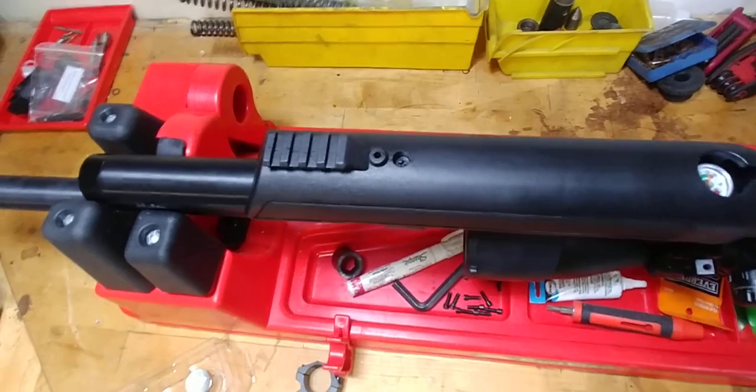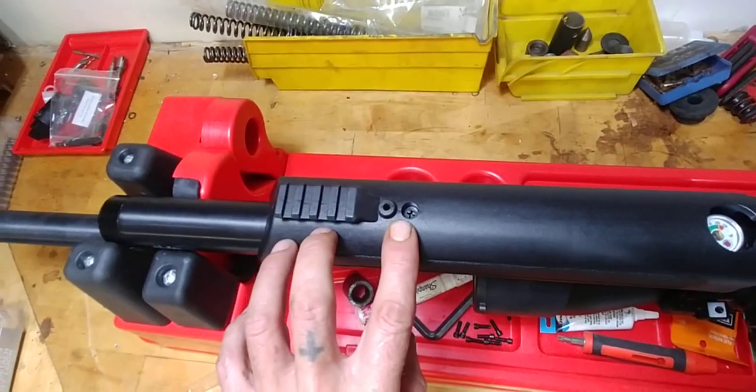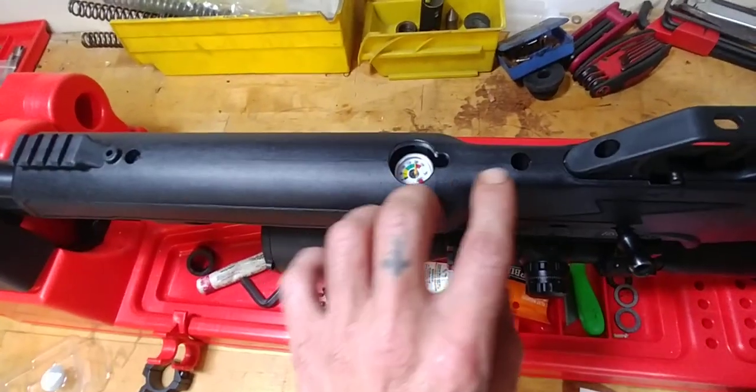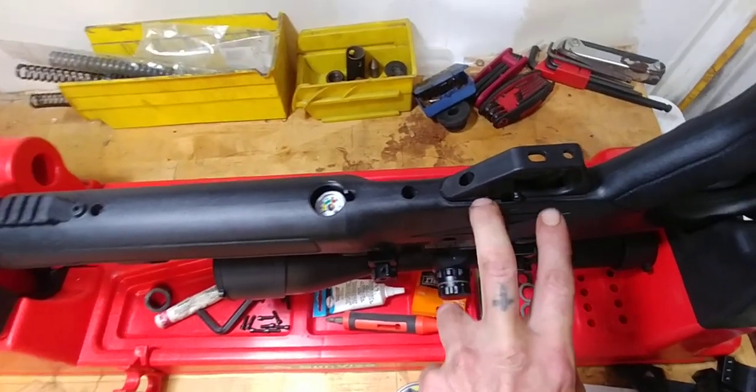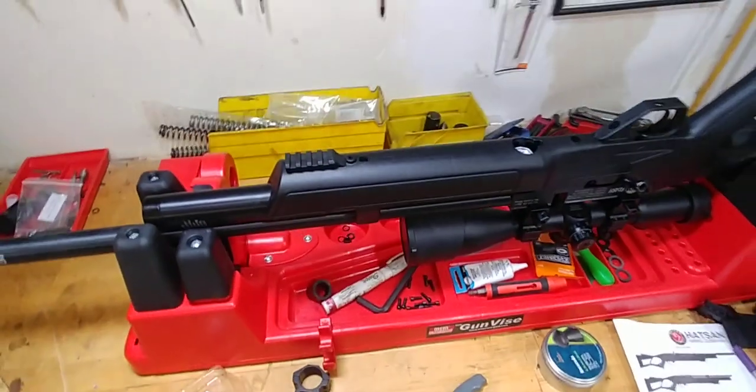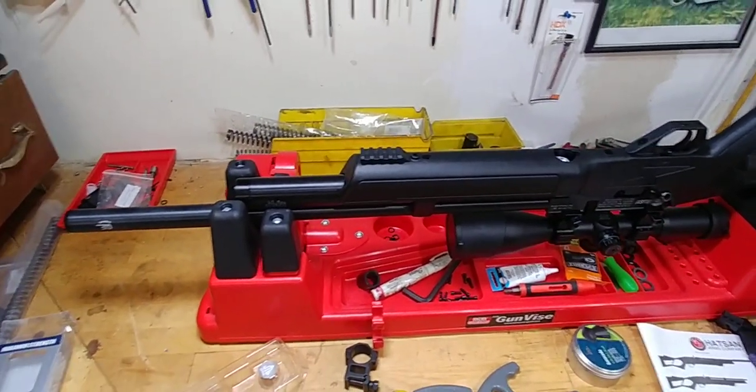I've already found all the screws to take this apart — one there, one there — and I'll take the trigger screws off too. I'm sure one of those holds it on as well. I have a feeling this is going to be an easy gun to work on.